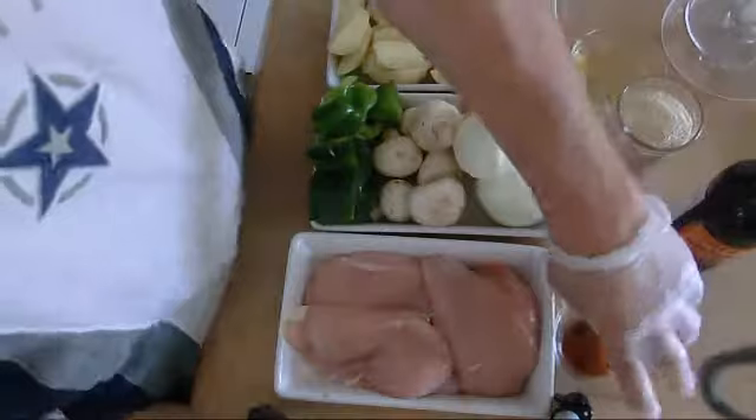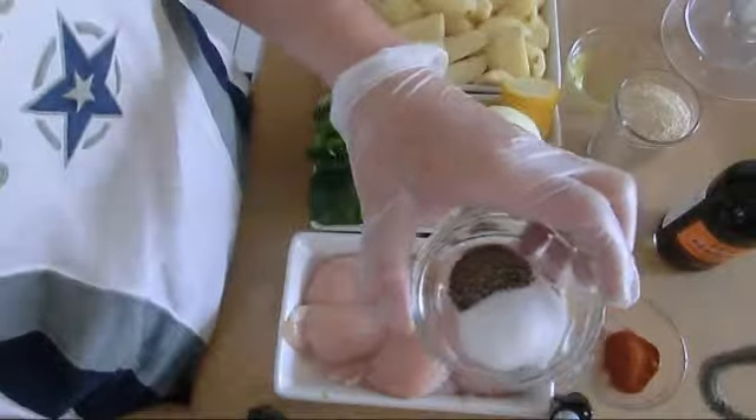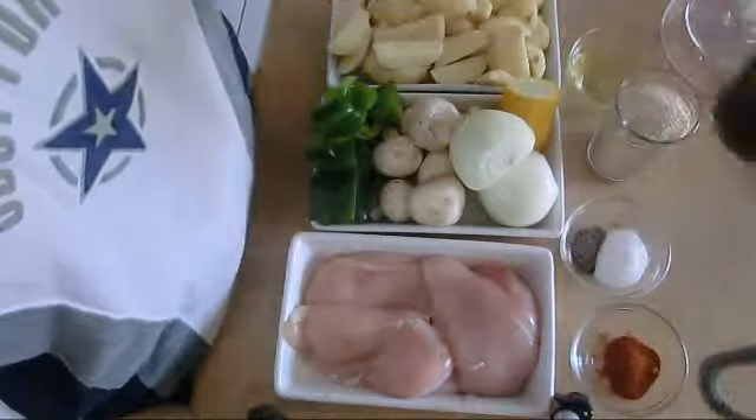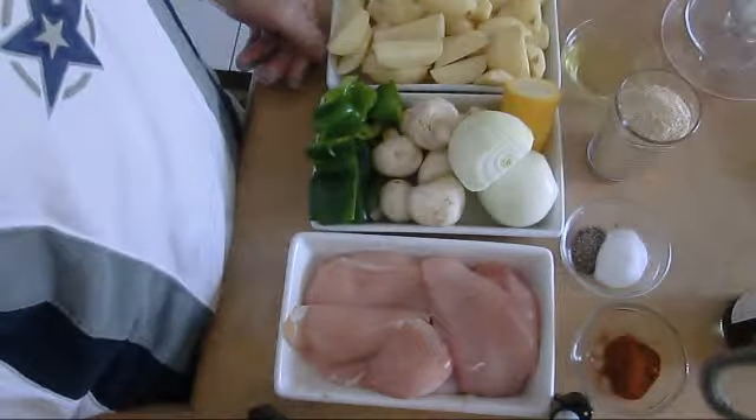We're gonna use breadcrumb, one big tablespoon of paprika, one teaspoon black pepper, one tablespoon of salt. And we're gonna use almost two ounces of Worcestershire sauce and about four ounces of oil to fry it.